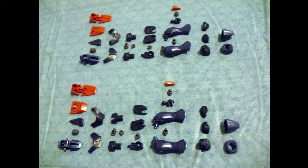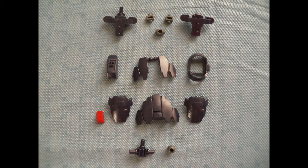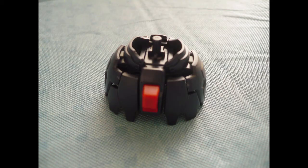Leg pieces — quite a lot of them too. I at least had the forethought this time to show off the articulation on one of these. The Master is a bendy suit. Waist and skirt components. There's not much to say about this part of the build because a lot of mobile suits rock the skirt.